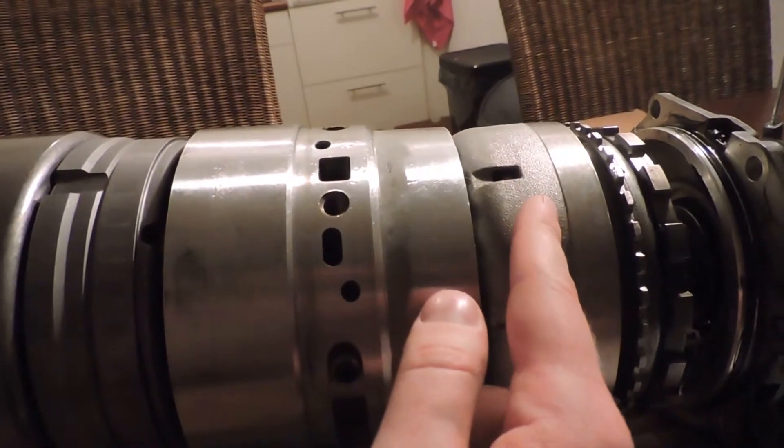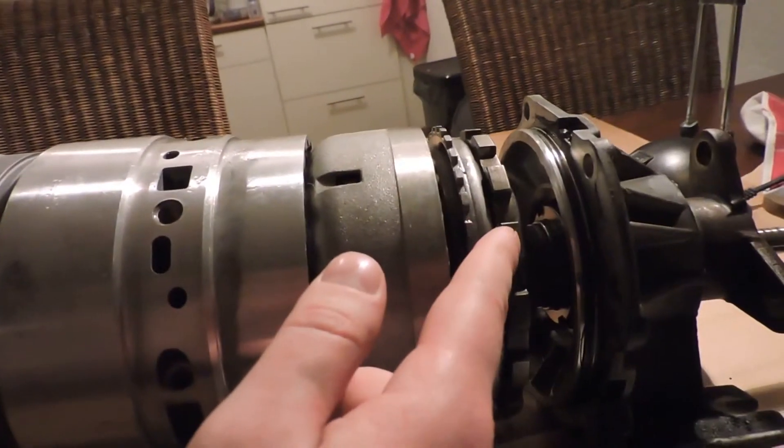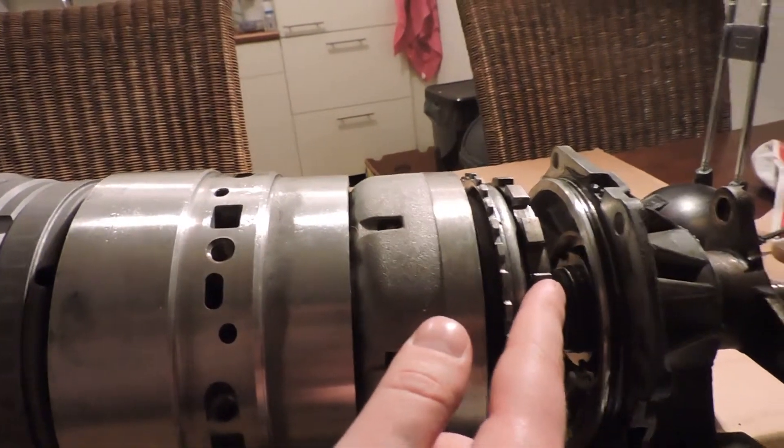This is drum F, which contains clutch F. And right here you have your Simpson gear set, your park lock wheel.